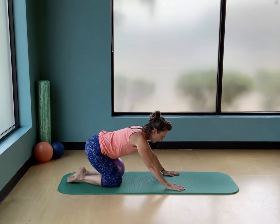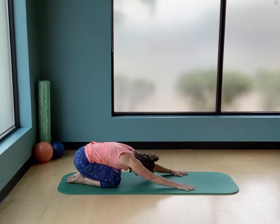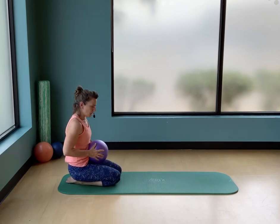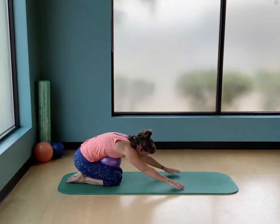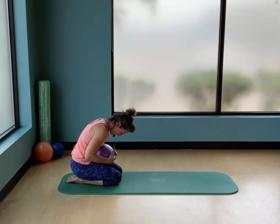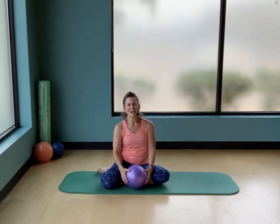Uncurl your toes and sit back on your heels, reaching out long towards the end of the mat. Bring the ball between your thighs — or roll it up onto your lap — so you can reach over the top. Feel a little more stretch by having something to roll over. Come all the way up. Thanks everyone — hope to see you again next time. Be sure to subscribe to Move Wellness on YouTube and we'll see you later.